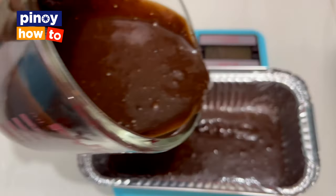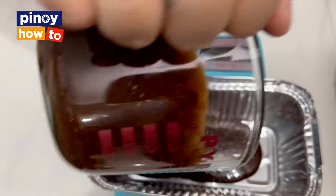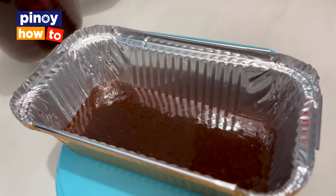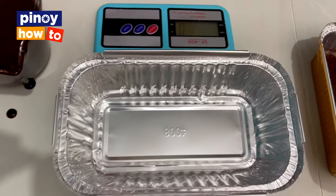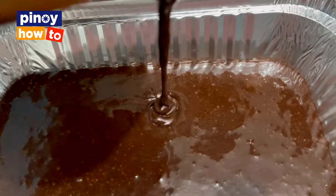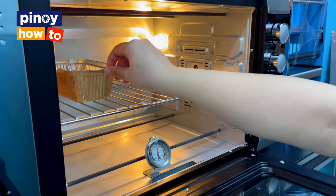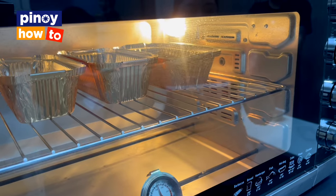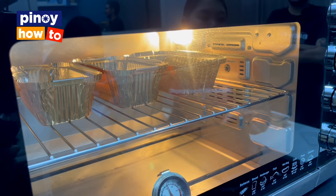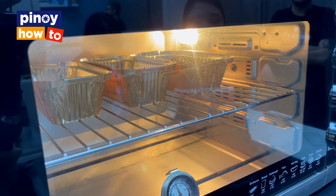When baking cakes, don't fill the container to the top — otherwise it will overflow. Since we'll be adding ganache later, make sure there's space for it. The larger size container gets more batter. It's now ready to be baked. We pre-heated the oven to 350 degrees and bake for about 30 to 35 minutes, or until no cake batter sticks to the toothpick or cake tester. After baking, set it aside to cool down before adding the ganache.